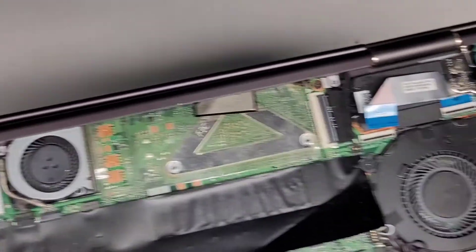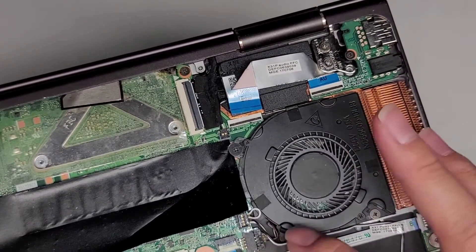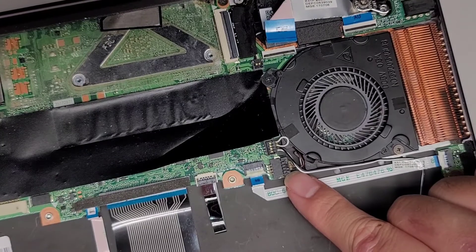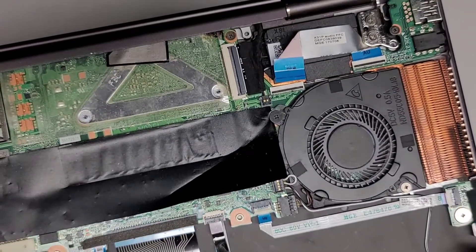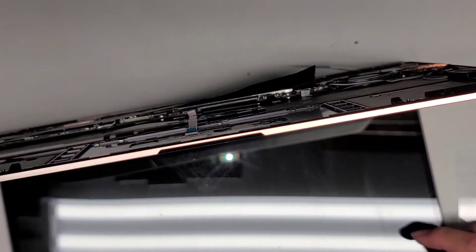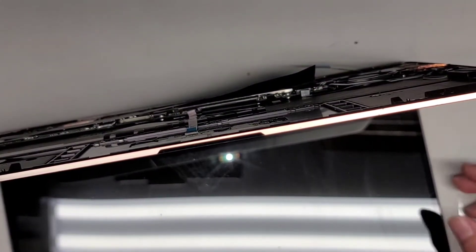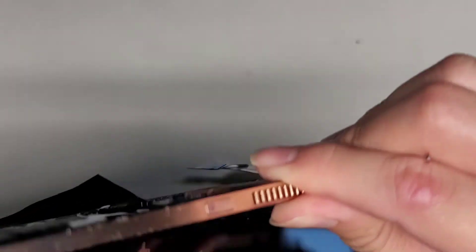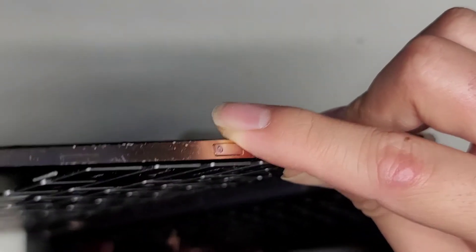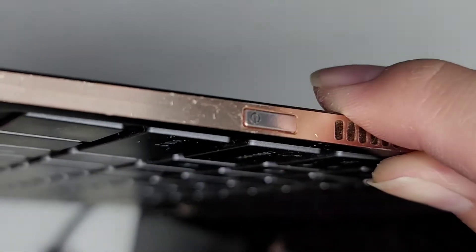I forgot to mention there's the other speaker cable connection right there, and then you got another fan connector right there. And that's pretty much all there is inside this laptop. I don't see anything happening — the power light is just flickering on and off. It's just going on and off. I don't even know if you can see that with the lighting.